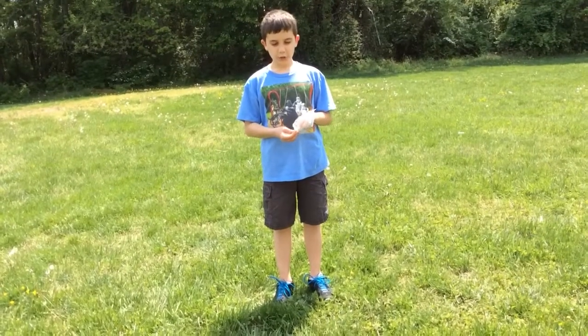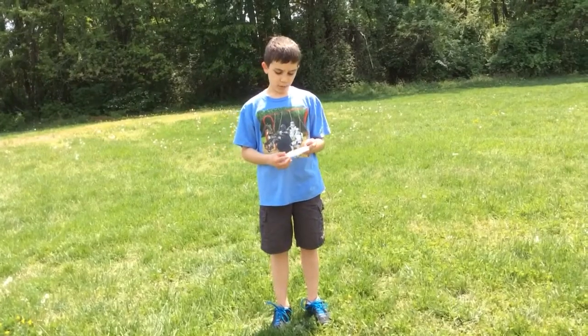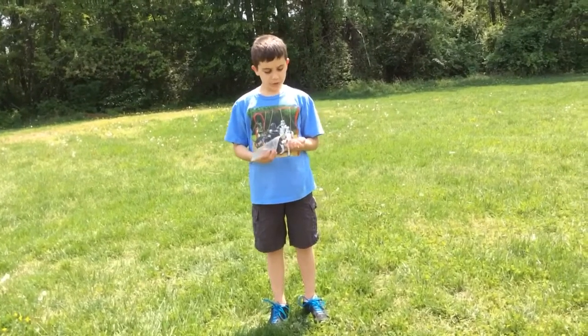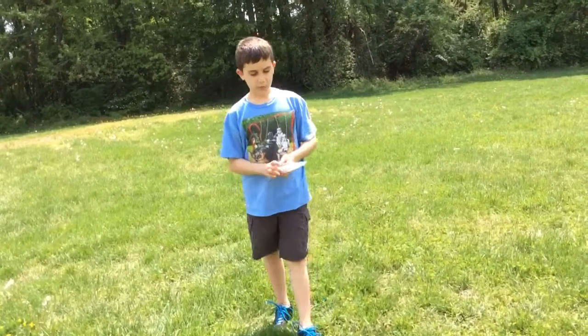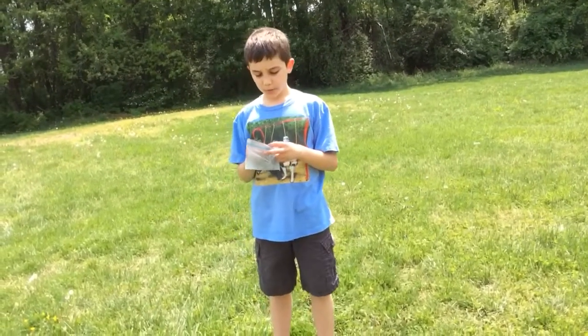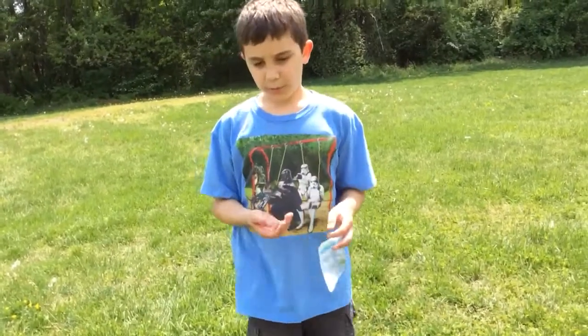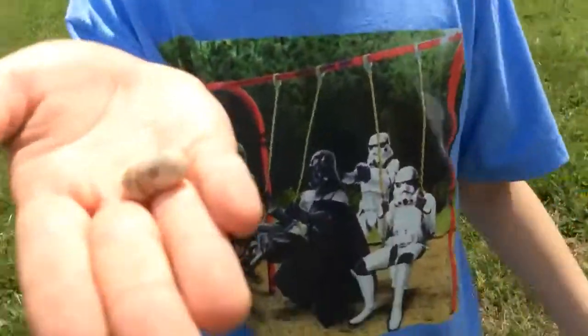Hello, my name is Joseph, and you saw our other video with the sword. So this is the other one with the Civil War bullet. This is Mr. Maloney's class, and I'll just show you this bullet right now. This is a real Civil War bullet.